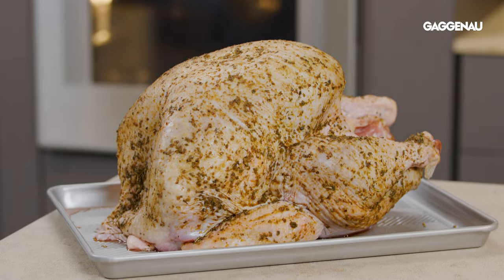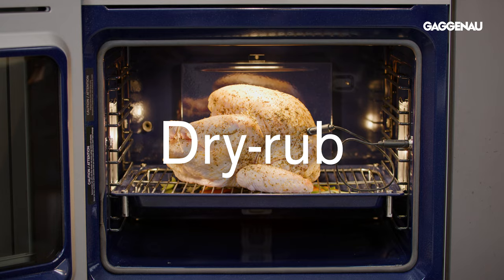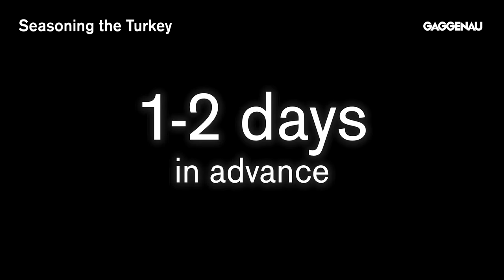When roasting a turkey in convection, we recommend seasoning the turkey with a dry rub of kosher salt and your preferred seasonings a day or two in advance of cooking.